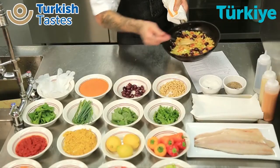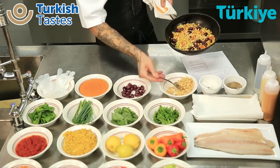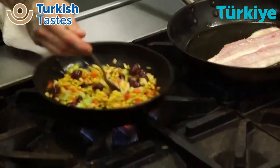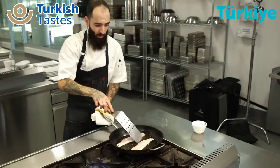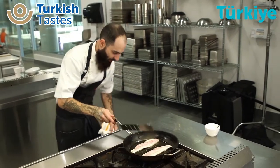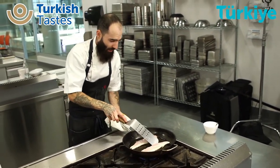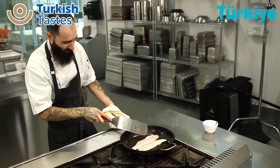Now we can add a little bit of pine nuts. With the fish, what I'm looking for is the white to slowly start coming up the sides and the top to slowly start cooking before I ever flip it. I really try to cook my proteins about 85% on one side before ever turning them — that's going to help get a nice crispy skin on this fish.